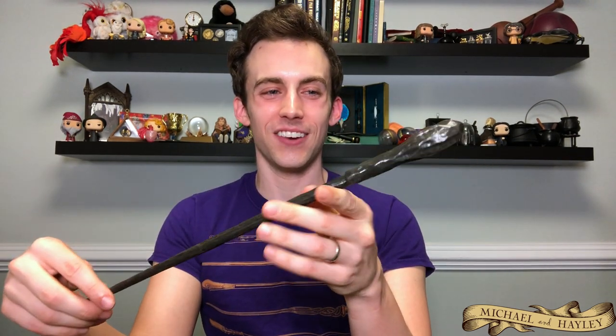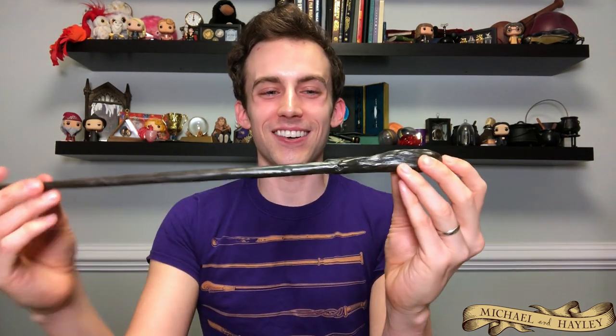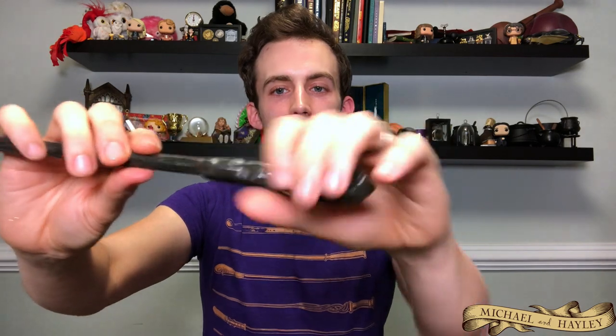And then we have Bill Weasley's wand. This was a gift from my friend Robbie, who's also a very extensive wand collector. We message a lot on Instagram and he actually owns every single Noble Collection wand. I'm still missing 12, and when Hagrid's umbrella comes out later this year I'll be missing 13. Bill's wand is kind of similar to Ron's — it's got a knobby handle and a very natural wood looking design. That'll wrap up the Weasleys.